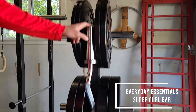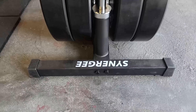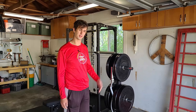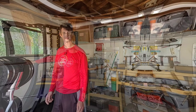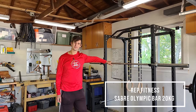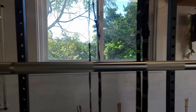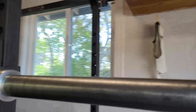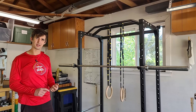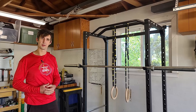The curl bar is great for curls, tricep press, upright rows, and a couple of other things — versatile to help supplement from the Olympic bar. This is my Rep Fitness Saber Olympic bar. It has knurling that's not super aggressive, great for multi-purpose use. I use it for all my major lifts: deadlifts, squats, and bench press, as well as a lot of supplemental lifts.